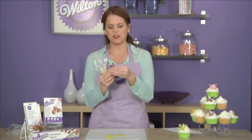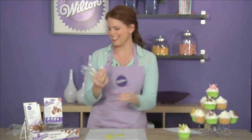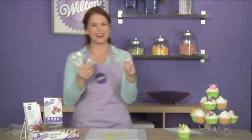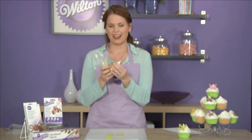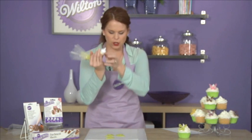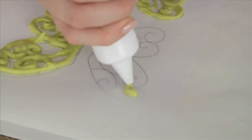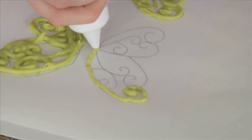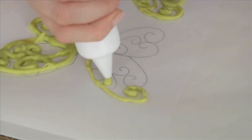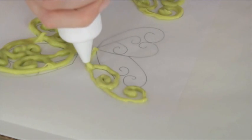First you're going to take off the microwave cap — it spins off nice and easy — and put on your writing tip. Now you're ready to trace. You're going to gently follow the design applying light pressure and just follow it all the way through. Make sure to connect your lines so that it will come off easier later.